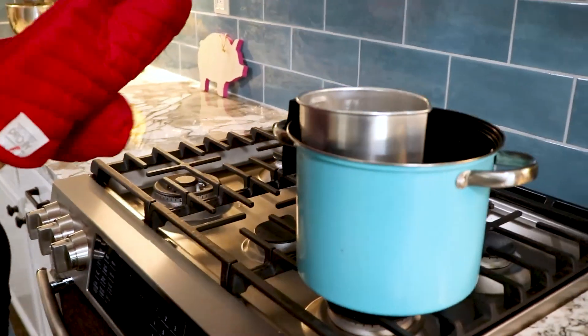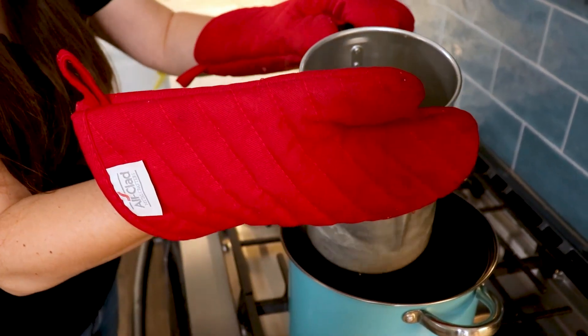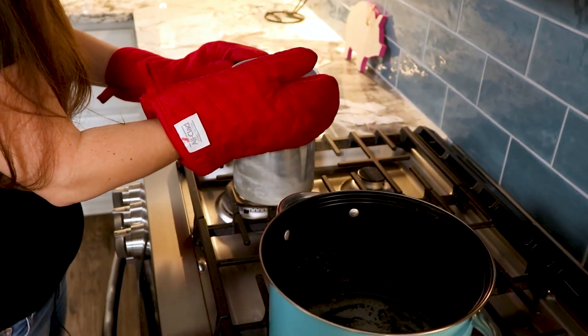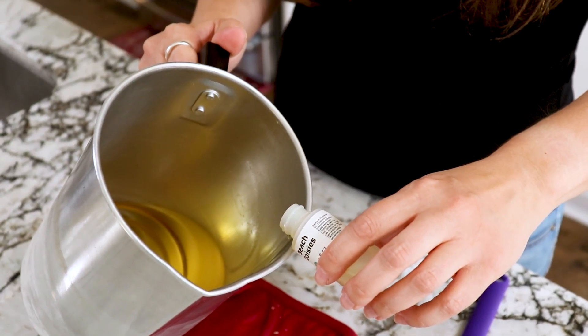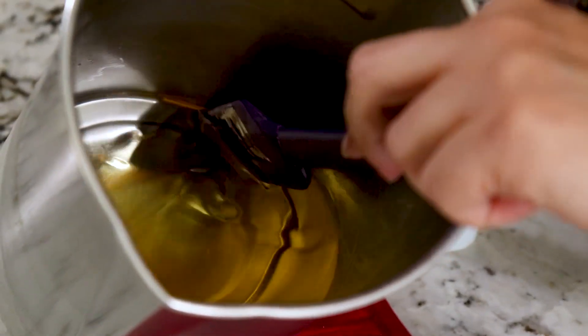Once your wax has reached 200 degrees Fahrenheit, go ahead and turn the double boiler off. Take the wax out and let it rest — we want it to cool to about 185 degrees Fahrenheit. At this point we would normally measure our fragrance oil, but since we're doing a very simple candle, we're using one pound of wax to one ounce of fragrance oil and I have a one ounce bottle ready to go, so no measuring required. This will result in three perfectly balanced and fragranced candles. C3 wax is very temperamental, so introduce the fragrance oil very slowly. Get yourself a nice wide spatula and stir very slowly for 15 to 30 seconds until you see that the fragrance oil has disappeared and incorporated nicely into the wax.